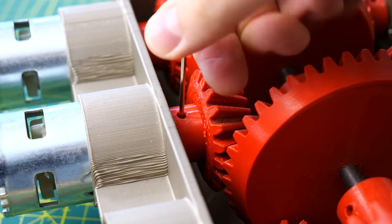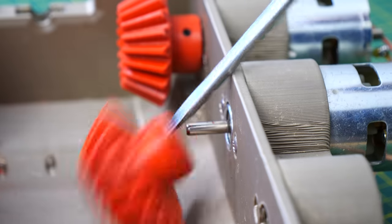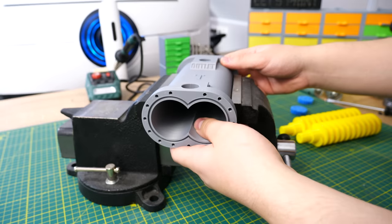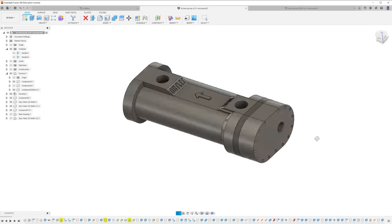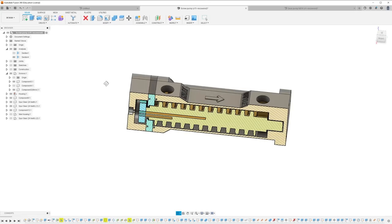Also two 775 DC motors are required. I borrowed those from my six motor gearbox — again. Now when I have everything I need it's time to assemble. This is pretty easy; I designed this to be as easy as possible to build, and I tried to avoid non-3D printed parts as much as possible.